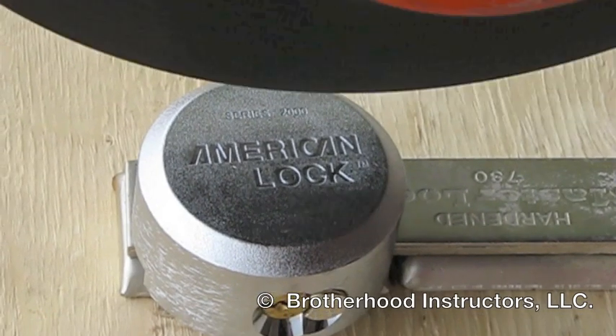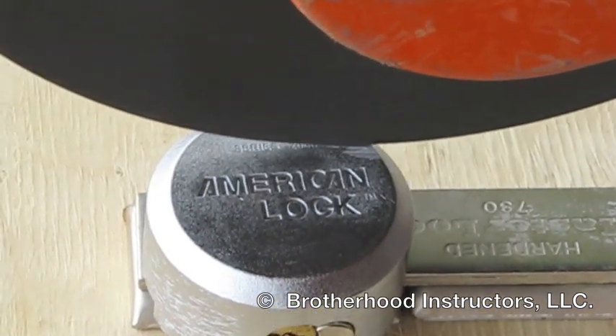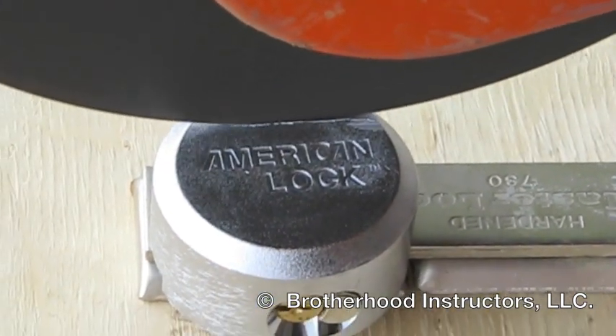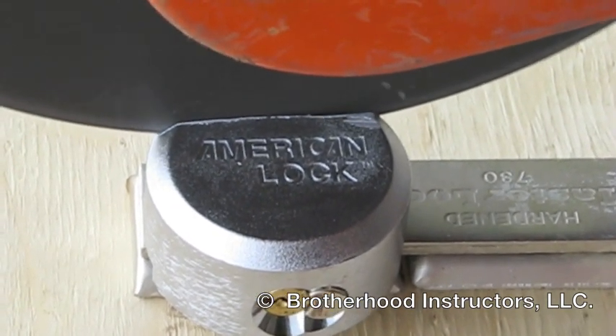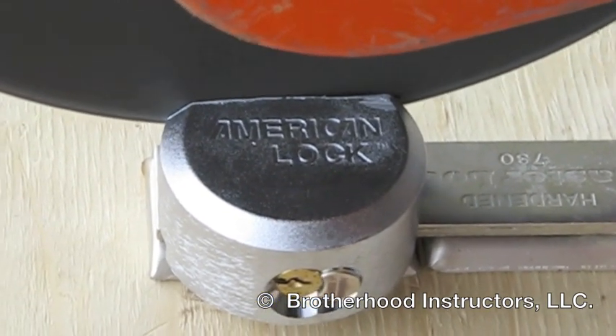Align the blade directly on the stamped words Series 2000. Slowly pull the trigger to throttle the saw, starting a groove in the locked surface. Once a groove has started, throttle the saw to full RPM and continue through the cut.